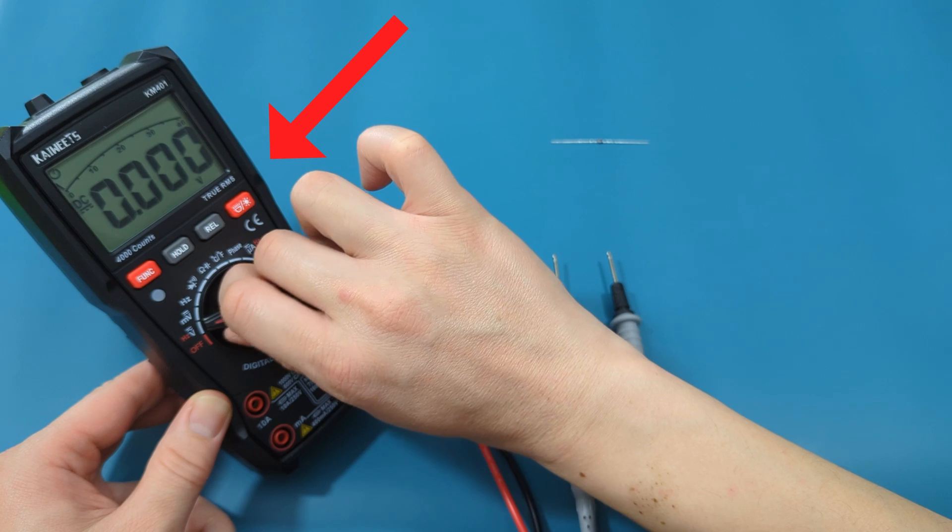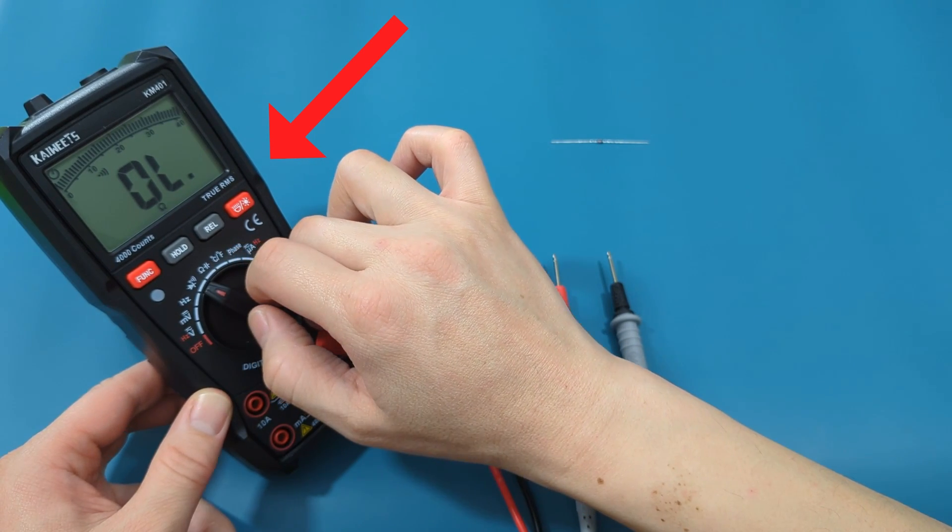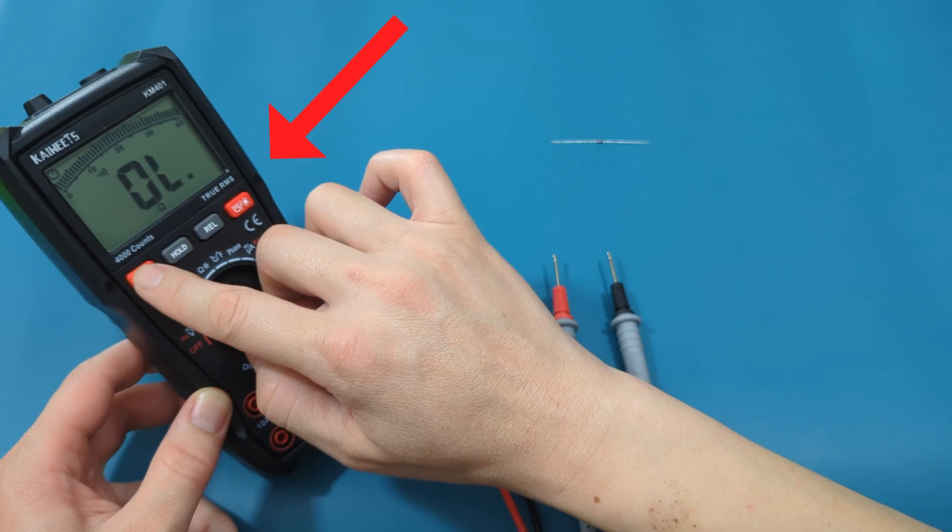On your multimeter, you want to set it to the diode setting. Press the red function button to switch it from continuity to diode mode.